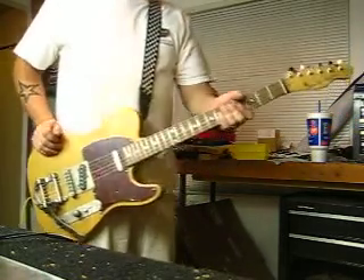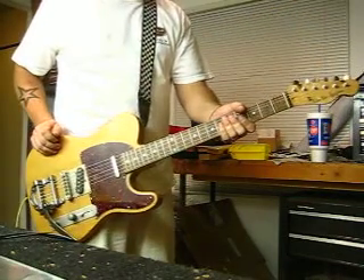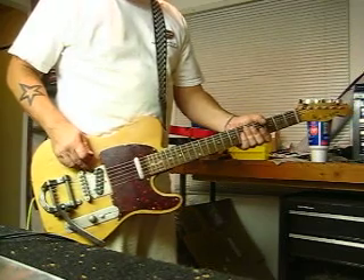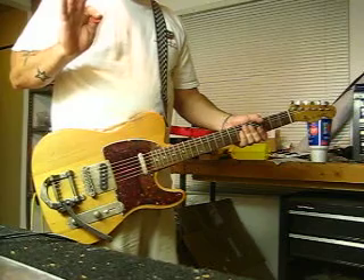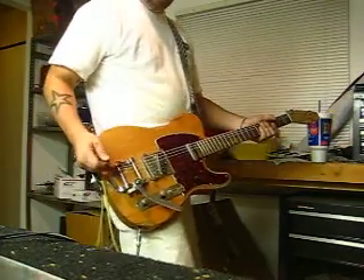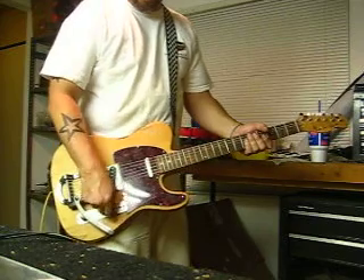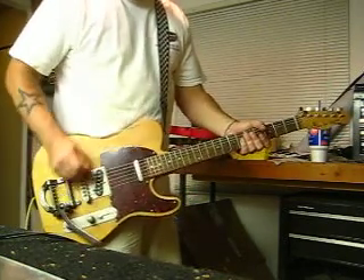We've got a brand new then beat-up solid alder body. I salvaged a Squire neck. In the pickup department, I have got a USA Fender custom Telecaster pickup in the neck, and a Squire Classic Vibe one in the bridge, of course with the Bigsby. Controls are the standard volume and tone and the three-way pickup selector. I'm going to start out with clean at the bridge.